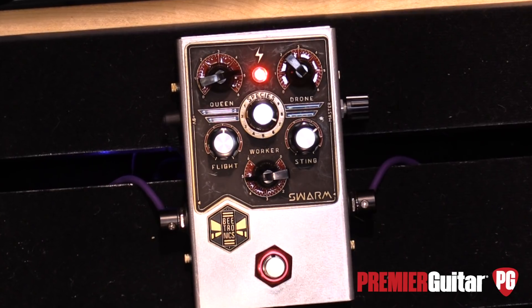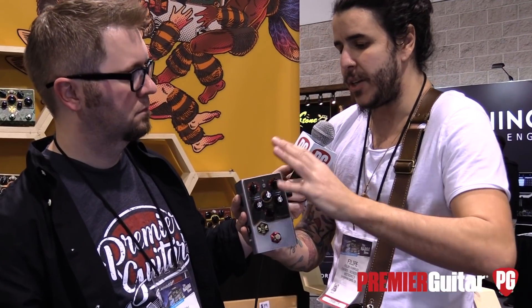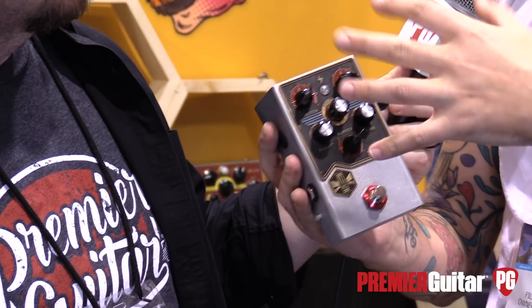You have the Worker B — the Worker B is yourself. So it has a fuzz tone of your guitar, no pitch added or anything. Then here you can add the harmonies with the Queen B and the Drone B. So you mix the level between the three of them and find your tones.